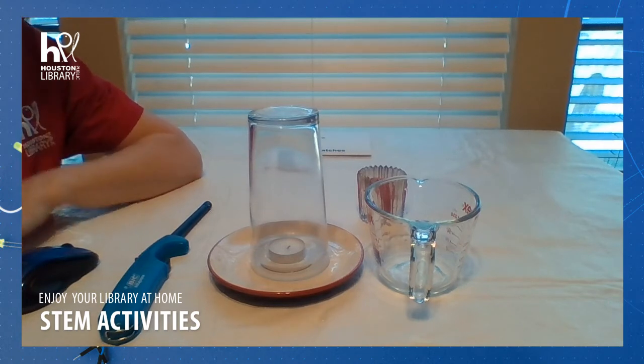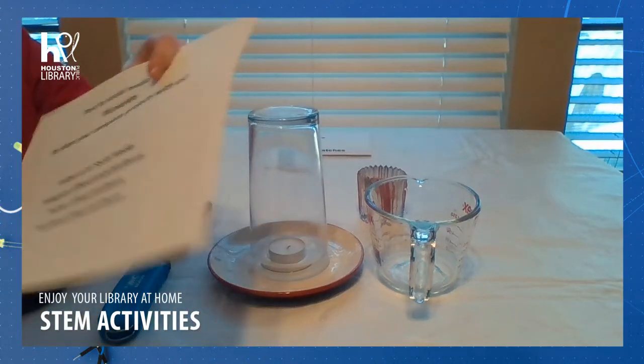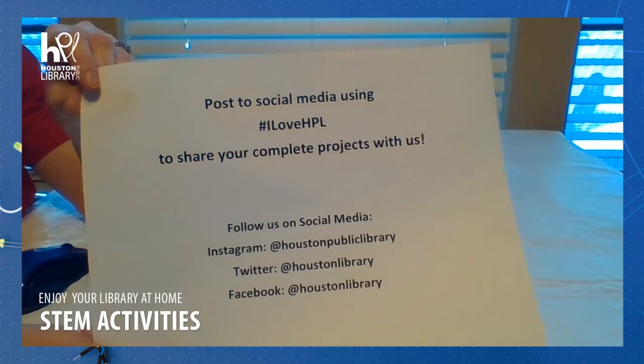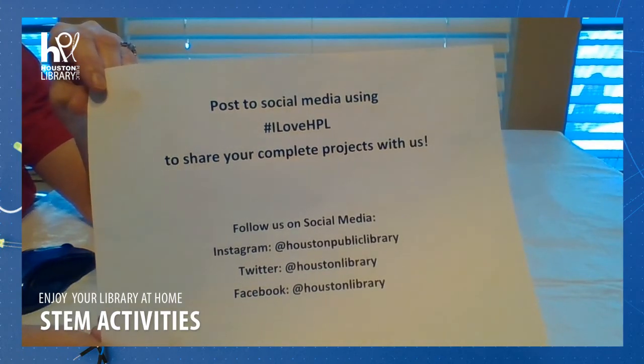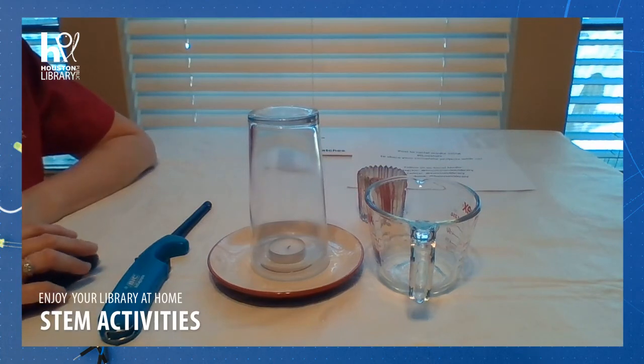Thank you so much for joining me for STEM Time today. If you do this activity, please post it for us on social media with the hashtag I love HPL. We want to see you do some of these experiments as well. Thank you for joining us. See you next time.